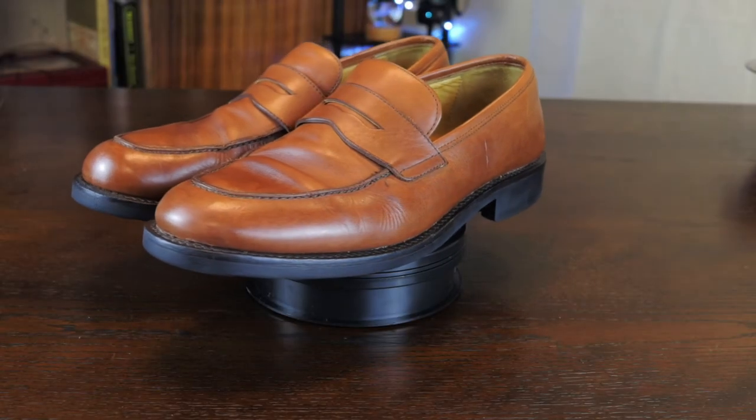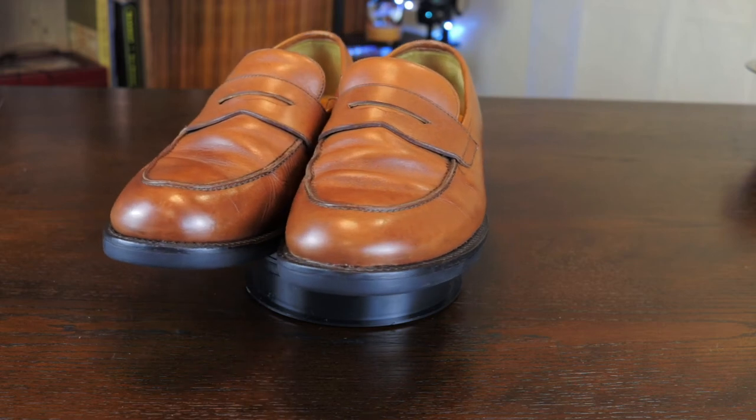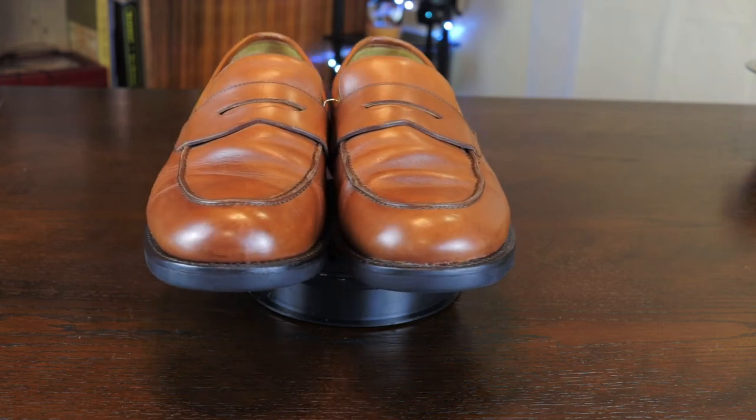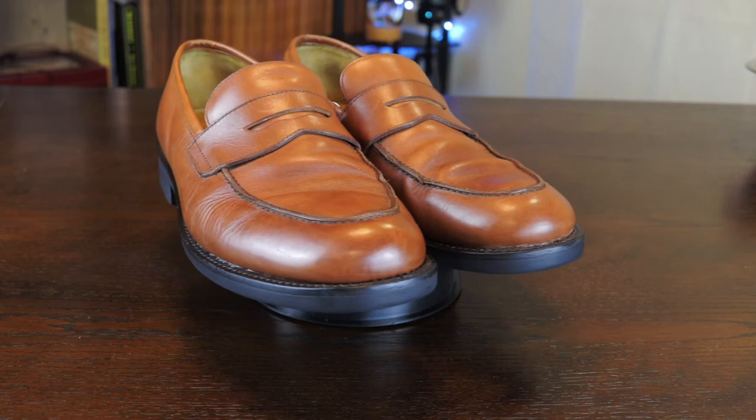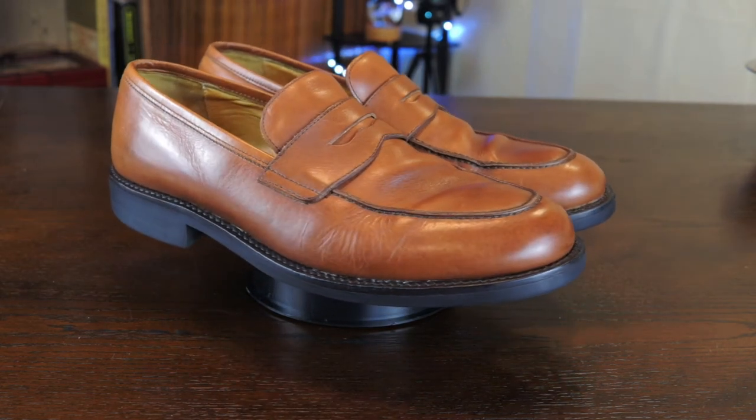Big difference — if you look at my other video when I started, the leather was quite dry. Now it's got a little bit of shine to it. I don't want to shine it too much, but I love the color that was brought back. Very satisfied with the result.